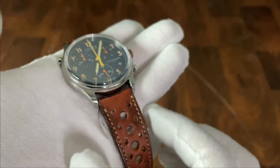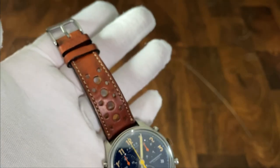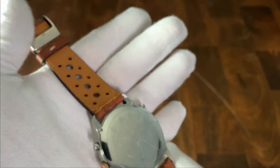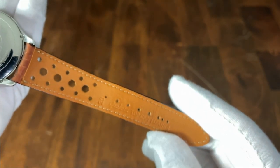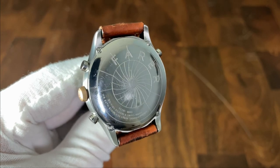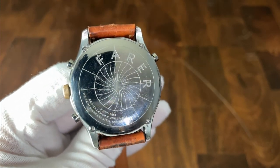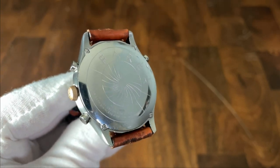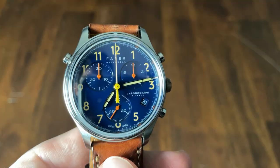Unfortunately this is not the stock strap that comes with the watch, so I can't review that aspect. This is a really nice rally-style Kakoda strap — I've been impressed with that brand overall. The caseback is held down with four screws and is high polish with a cool design and the Fairer brand name, but being all high polish it's going to pick up scratches very easily. You can see this one already has a fair amount of wear.